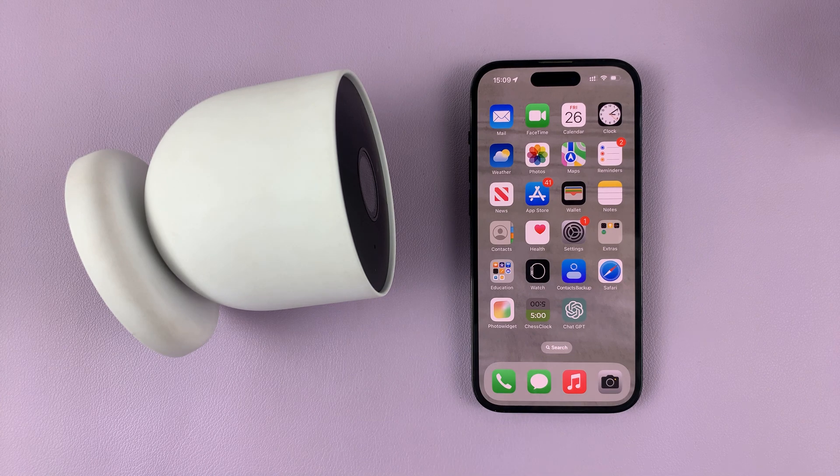I'll be showing you how to set up the Google Nest camera without a QR code. The QR code is meant to make the work easier, but in case you lost it and you've reset your camera, here's how you can set it up without that QR code.